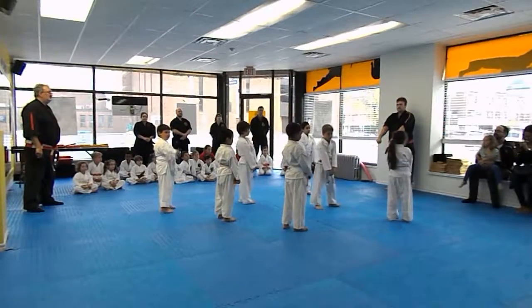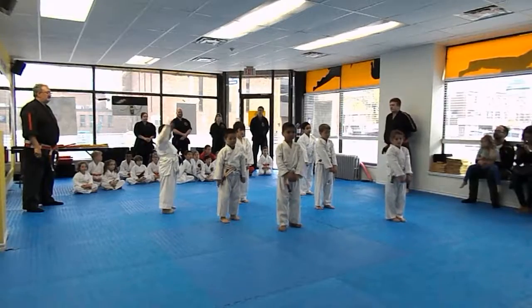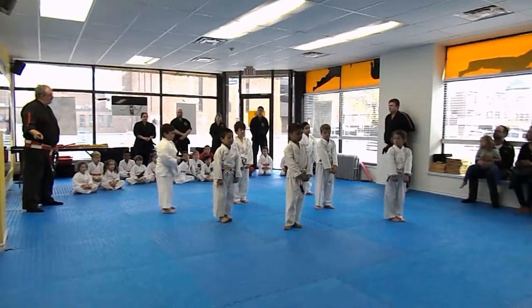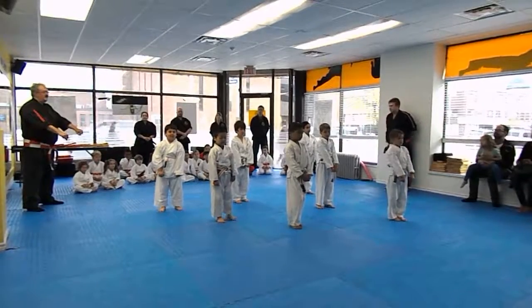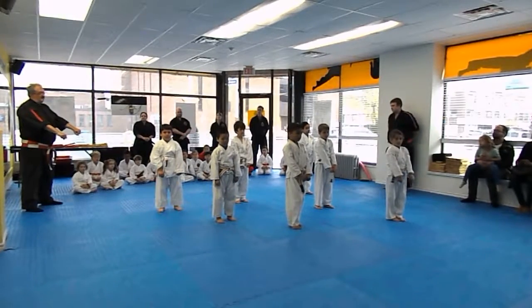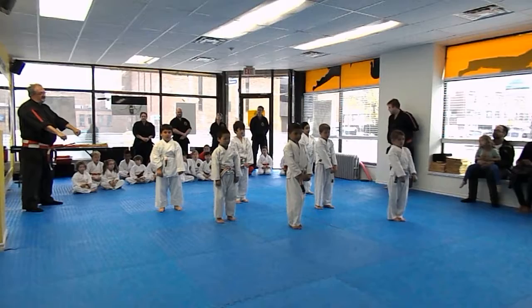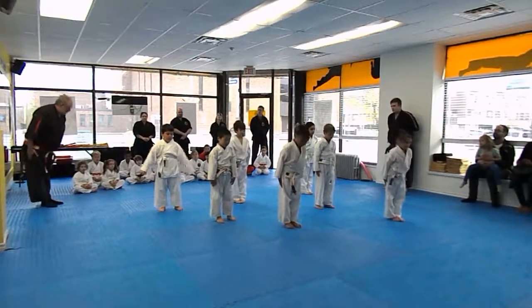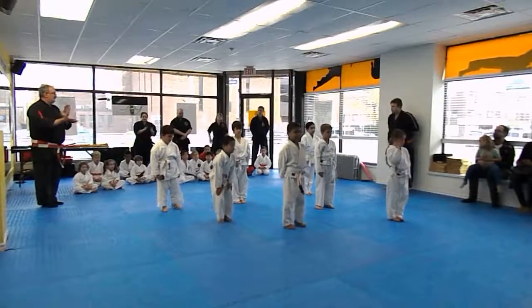Let's face our audience now. Frankie! Frankie! Face the audience please. It's very important — it's not a time to be silly. If you're going to be like that, I'll just have you sit down. Thank you. And back. Very good.